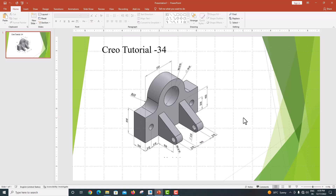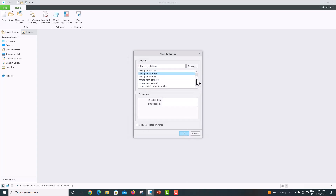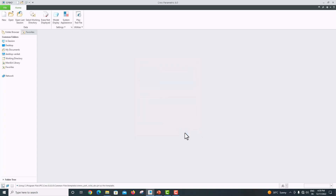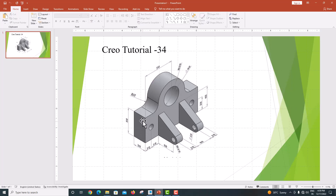Hello everyone, welcome back to my tutorial. In this tutorial we are going to model a machine component using Creo Parametric. Let's go to the software — New — we are going to model as a solid model part. Untick 'use default template', click OK. We are going to use mm as a unit; choose mm, solid, absolute, click OK. Now just go to the model.